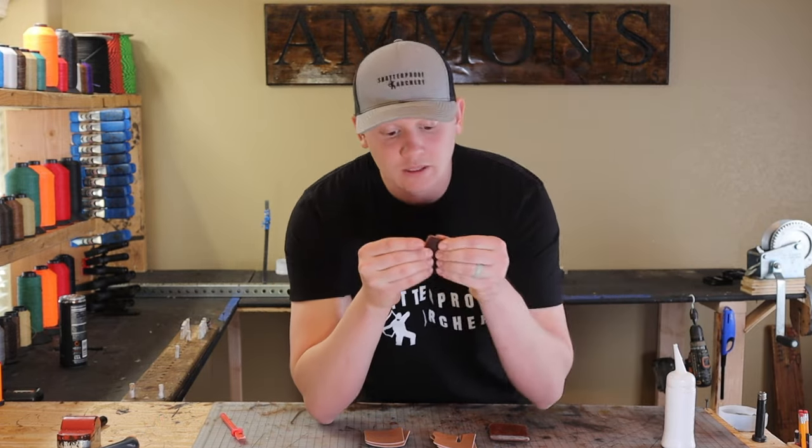If you're using contact cement or something like that, you'll want the glue to get tacky first. But we're using a white glue called Eco-Friendly Leather Weld. It tends to work really well, it speeds up the process, and there is no odor. Because if I were to use contact cement down here, I would need more ventilation.